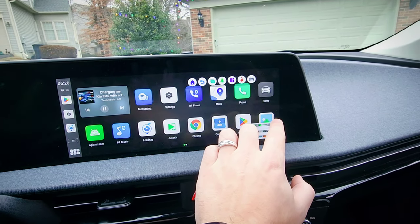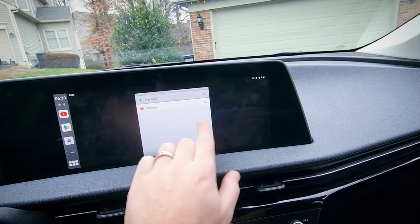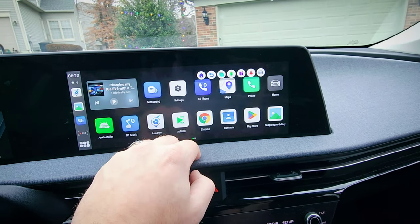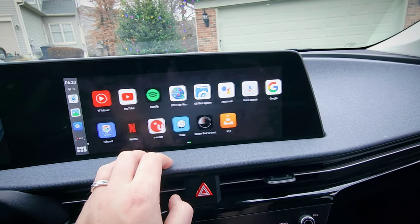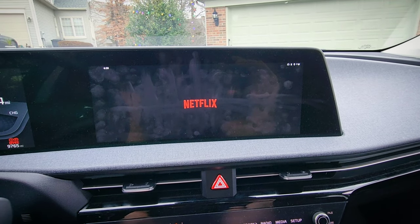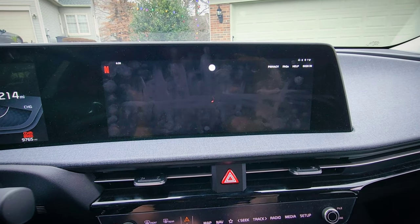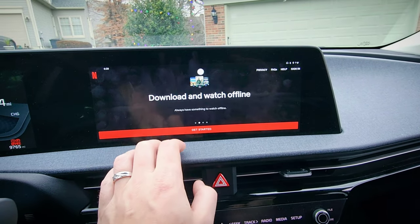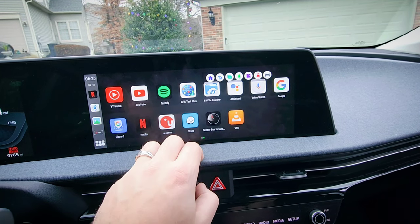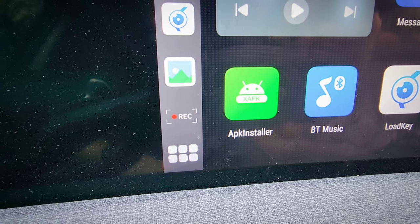Just like a cell phone, you get picture-in-picture which is convenient. You can go to multitasking to clear out apps from the memory. Opening up Netflix — I'm not logged in, but this is what you get. You do have the ability to download to watch offline, which is nice. You can see too that the dashcam is still recording through all of this, so you don't have to worry about choosing one thing or the other.